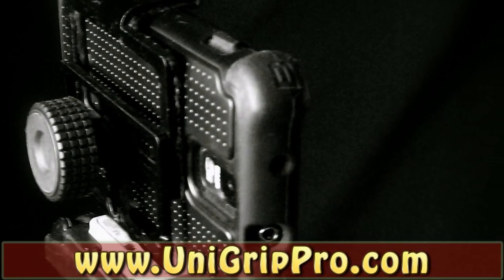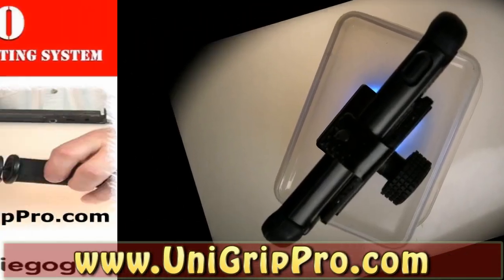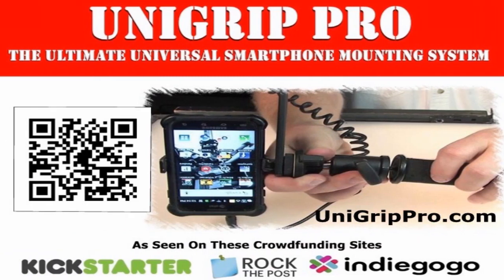Get your UniGrip today and join the revolution in smartphone photography. Transform your phone today with UniGrip Pro at UniGripPro.com.